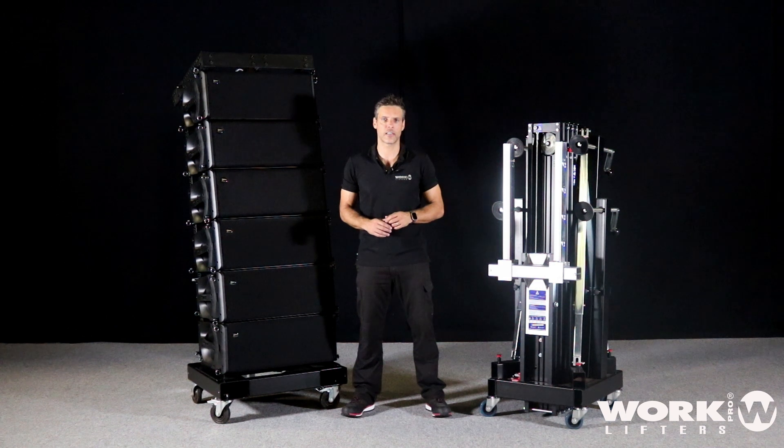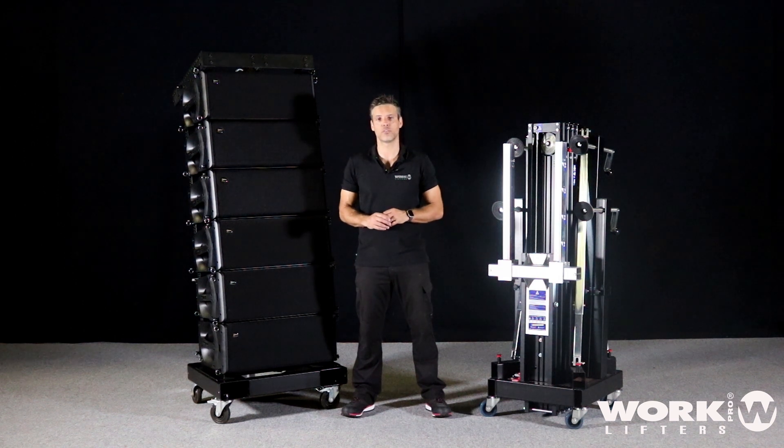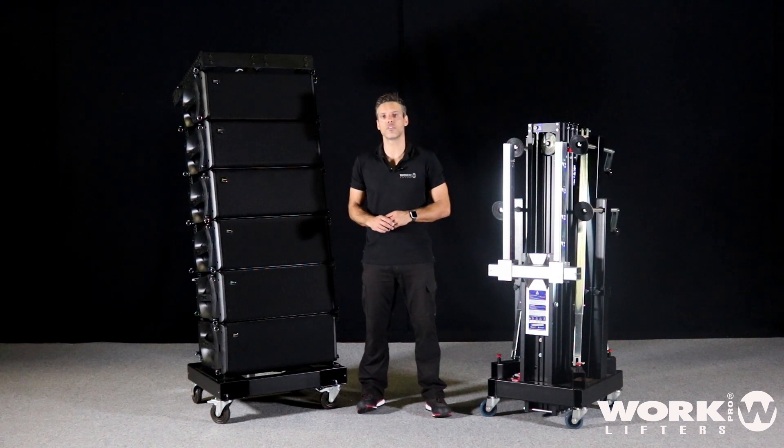First of all, you need to check which model you can use to lift that line array. So the first thing, we have to calculate the load. Every box is 45 kilos, so we have six boxes, a total of 270 kilos. But we have a frame that is also 25 kilos more, so totally we have 295 kilos.